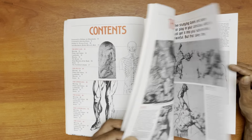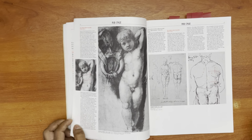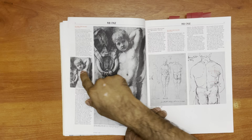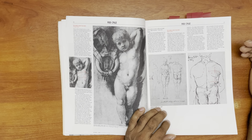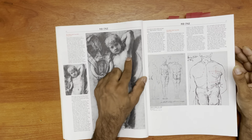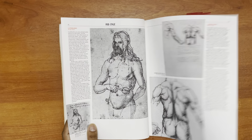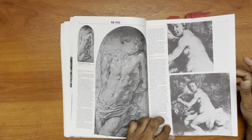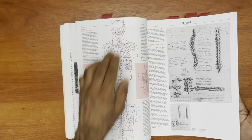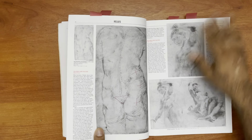He basically takes a figure and breaks down how the artist has seen it or conceptualized it. As you can see here, he's conceptualized it — I think this is a da Vinci drawing, and here's a Raphael — as a cube, as a box. You can tell by the corners and so on. A lot of it is him breaking down the form that the artist is showing. Again, the ribcage as a box, showing it across. And this stage here is probably showing the carapace massing.